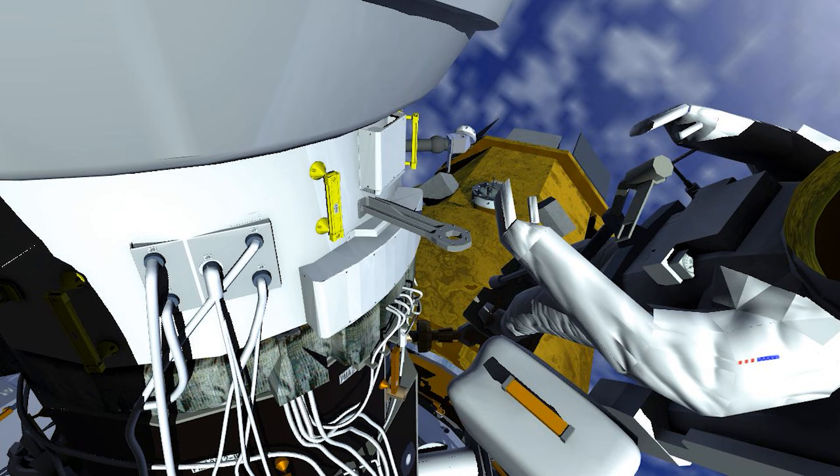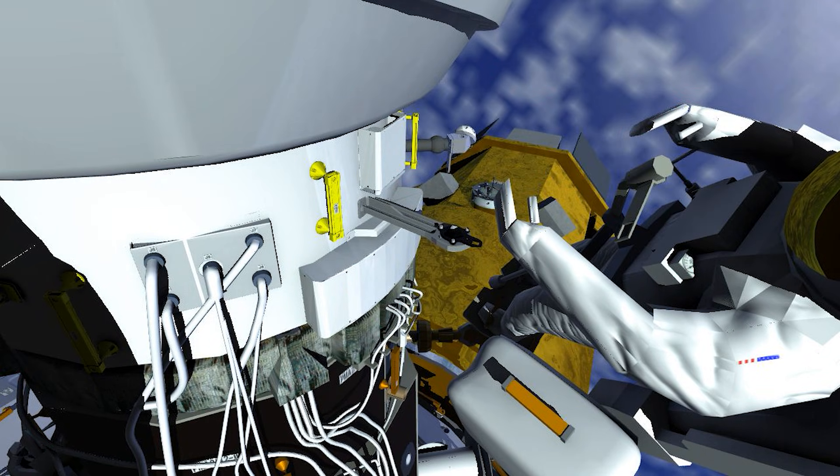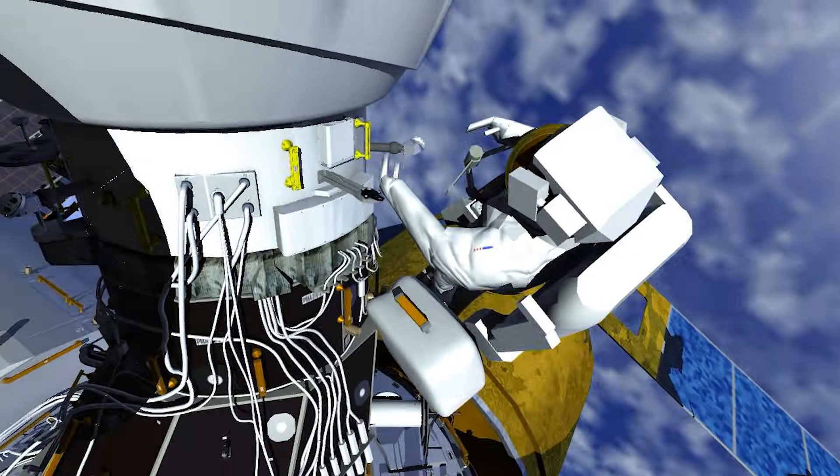The reflector is held in place with three bolts. With the new planar reflector installed, EV-2 cleans up the node 2 forward port work site and heads back toward the airlock.